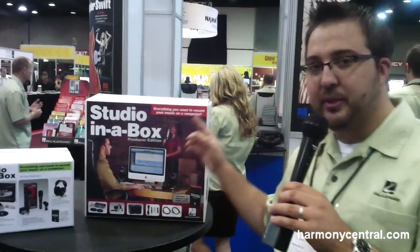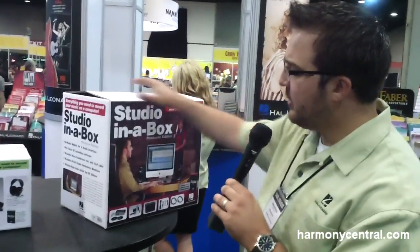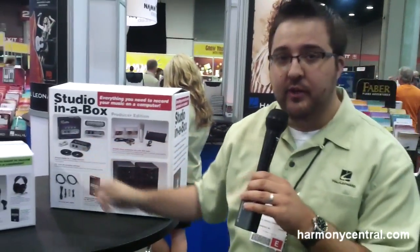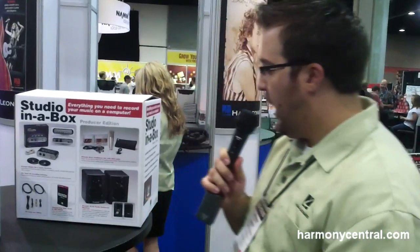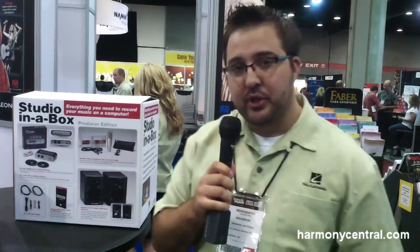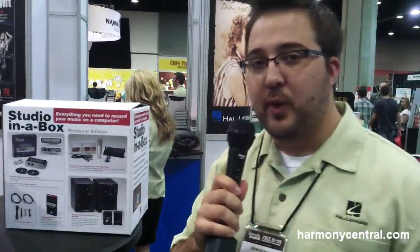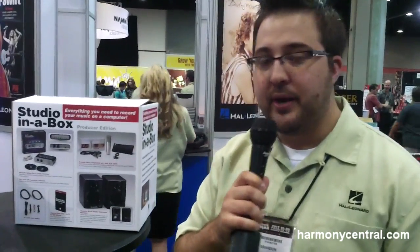We also have our step-up, which is the Producer Edition. That's going to map at $399. It's a little bit more involved, adding a two-channel interface which is the Avid Mobile Pre, which also includes Pro Tools, the Nova Microphone, which also includes an XLR, the AV-40s by M-Audio — 4-inch speakers — as well as speaker cables, and of course the step-by-step tutorial guide on how to set everything up out of the box.